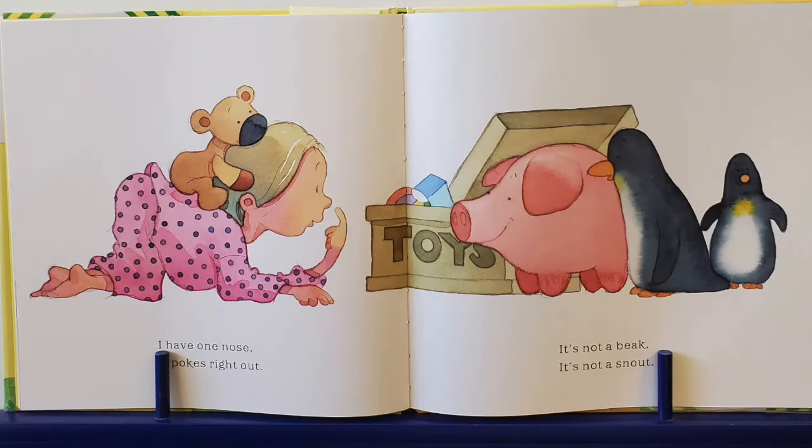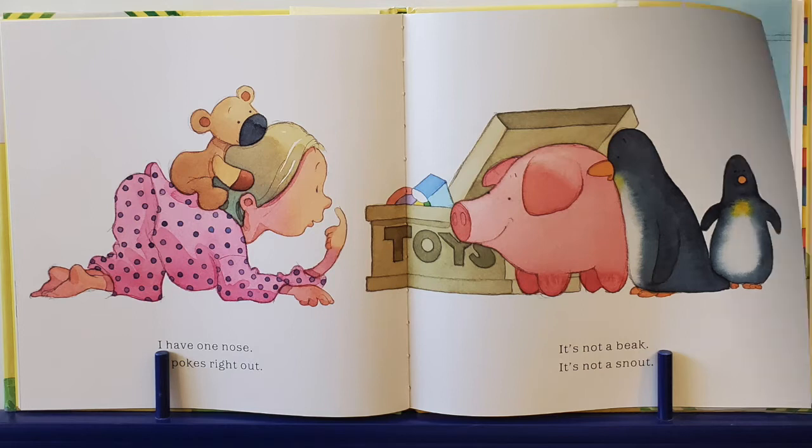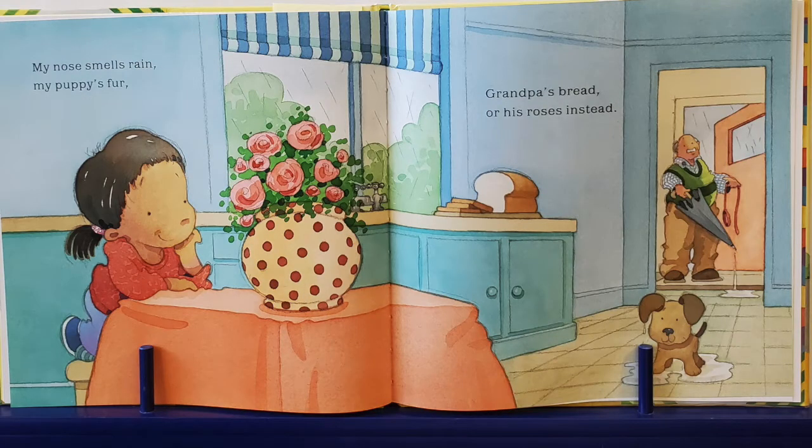I have one nose. It pokes right out. It's not a beak. It's not a snout. No snouts belong to piggy. My nose smells rain, my puppy's fur, Grandpa's bread. Mmm, big sniff.